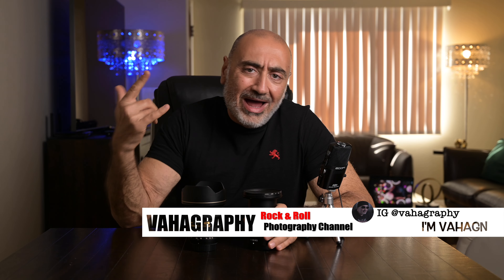Have a happy New Year, good vibes to everybody. Let's keep the negativity out and stay positive. This is Vahagraphy, I'm Vahagn your rock and roll photographer — we'll see you on the next video. Rock and roll.